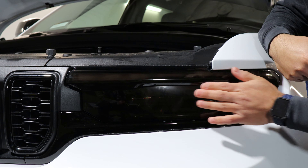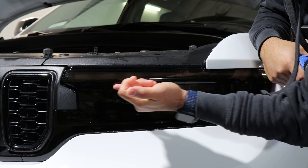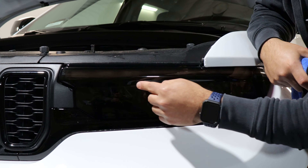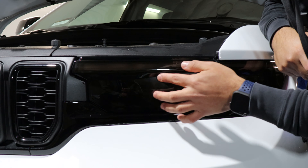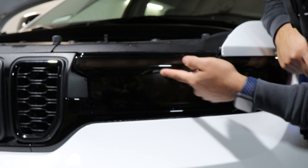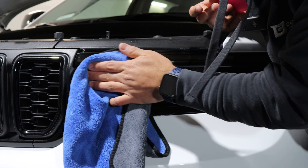Once you're done, it should sit flush. The only thing you just have to worry about is this little curve right here — with tack solution and a little bit of heat, the film should sit properly onto the headlight. As you can see, there's no bubble. You just want to make sure you pass your finger, and with heat, just tack it all down.